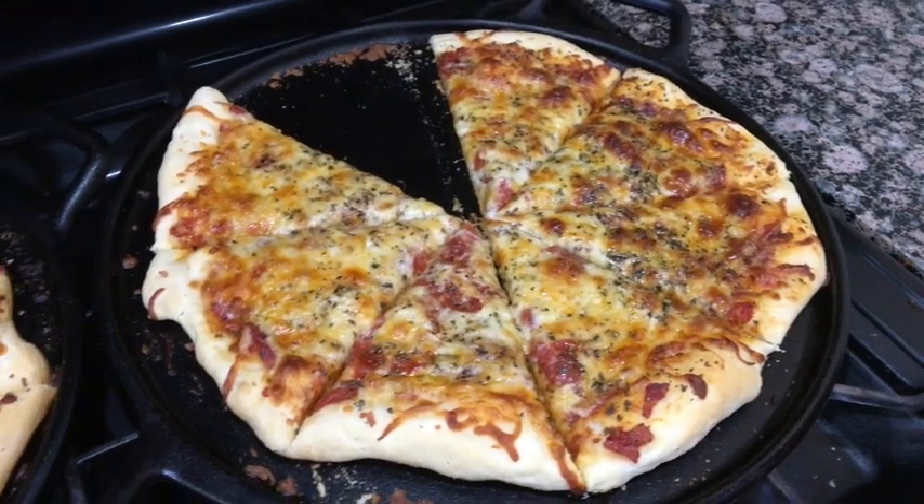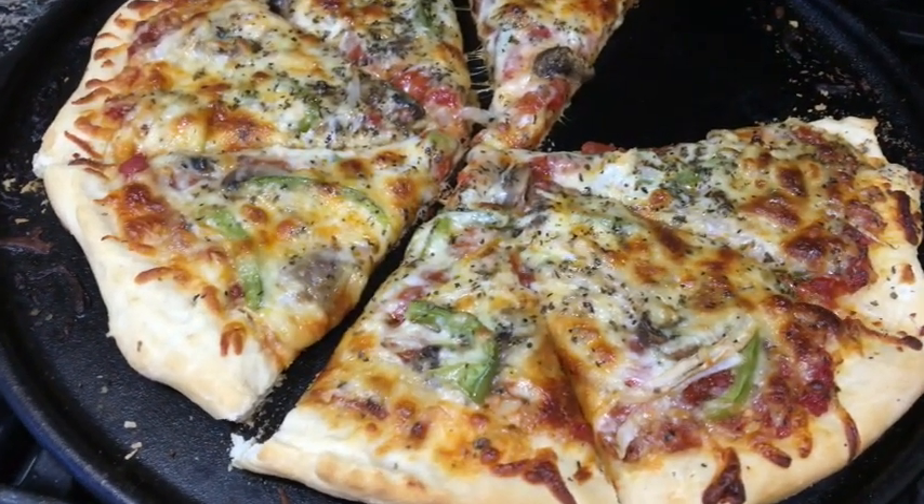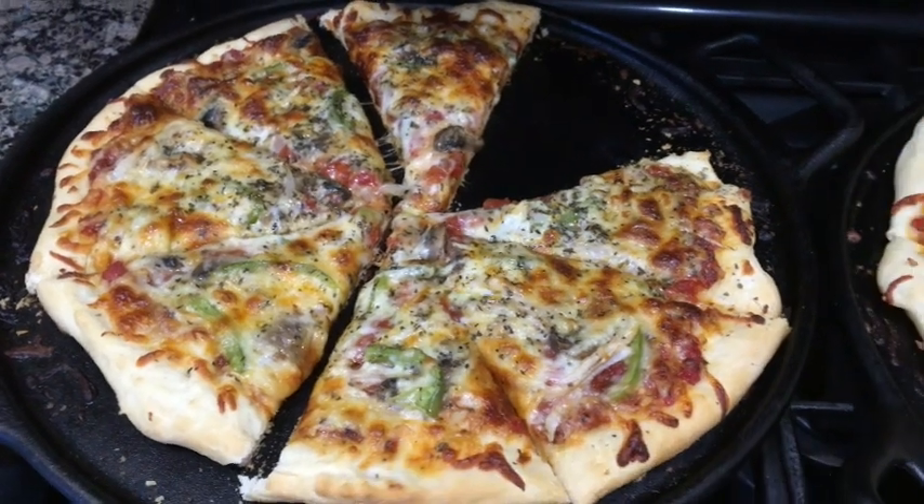Here's the pizza — all done! It's crispy, it smells so good, and the smoker just gives it such a yummy taste. That is dinner!